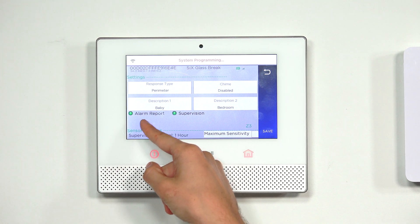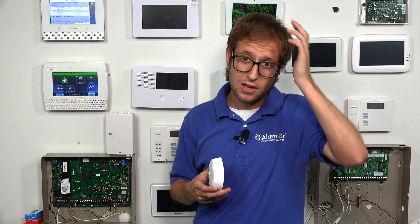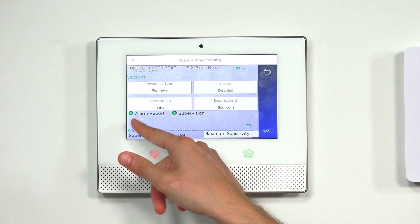We have these toggle options — both currently enabled. For alarm report: when enabled, and this zone causes an alarm on your Lyric system, the Lyric — assuming it's set up for monitoring service — will send a signal to AlarmNet. AlarmNet can then forward the signal to Total Connect 2.0 and/or a central monitoring station, depending on your monitoring plan. Total Connect 2.0 can send you text and email alerts. A trained central station dispatcher will see the alarm and take action — usually contacting you first, and if you can't provide a false alarm passcode, they'll send out emergency dispatch. We want alarm report enabled because if someone breaks our window, we'll want to know about it.